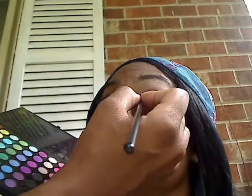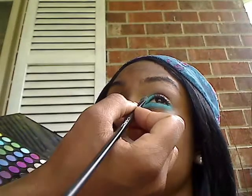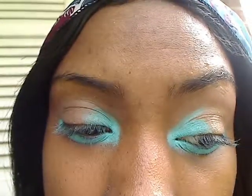I'm going to take it out into her crease. Taking it up into her crease — as you can see, we've actually taken it in from the bottom into the crease of her actual eye. Now I'm going to take another color and do the same thing, but this is going to be a lighter color. I'm going to take it from where I left off to the middle of her eye.